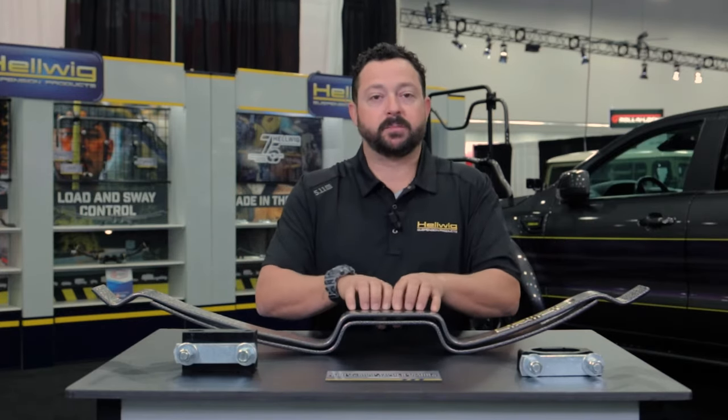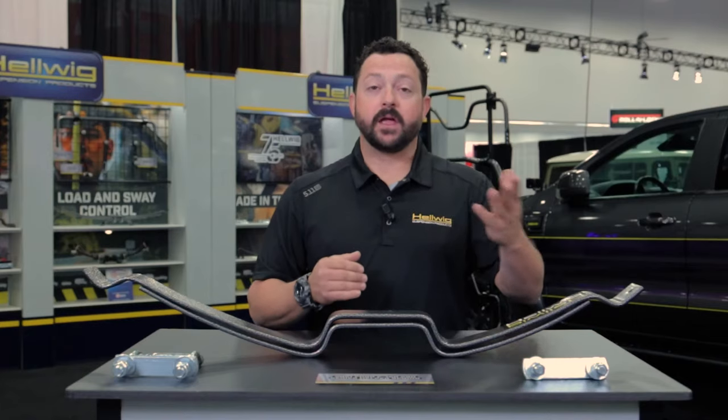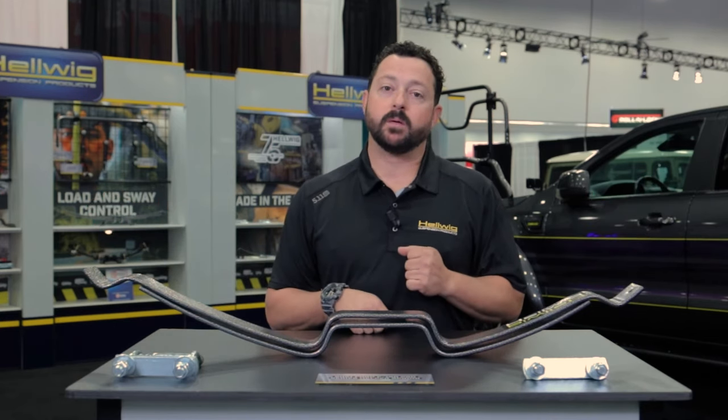This is a true dual-sport suspension allowing you to tow and haul and still go play in the dirt. Thank you for stopping by. That's all the information on our new helper spring application for the 2021 models.